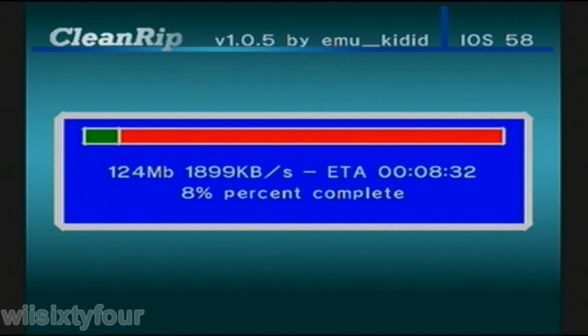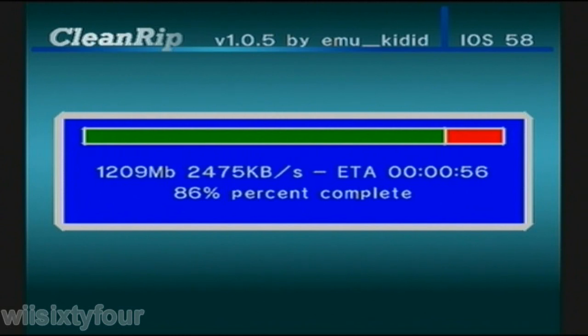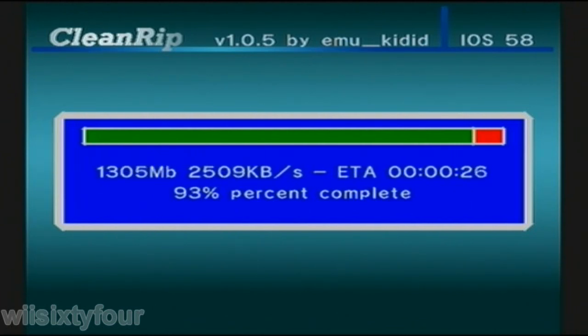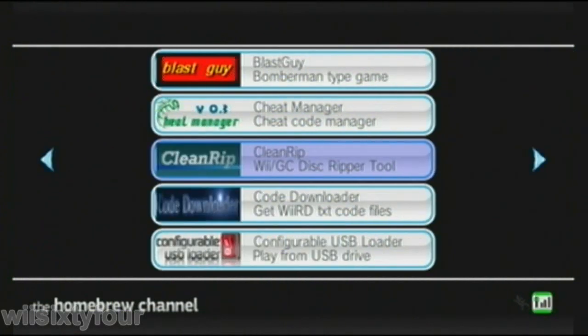Once it's done, it will be on your USB drive if that's what you picked. It'll be not in any folders, and normally the Devolution sample loader looks for games in the games folder. But I modified it to look either in the games folder if you press X, or in the root of the USB if you press Z.